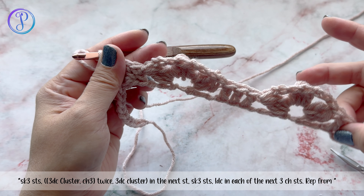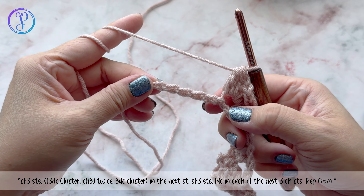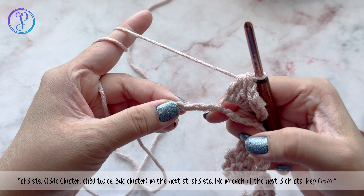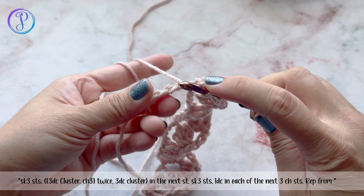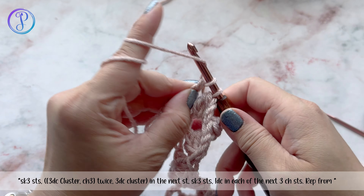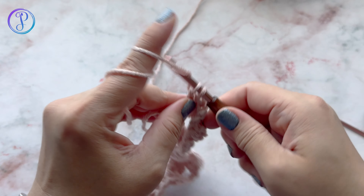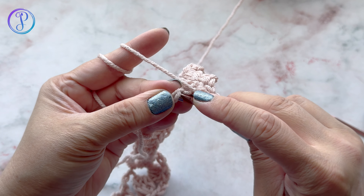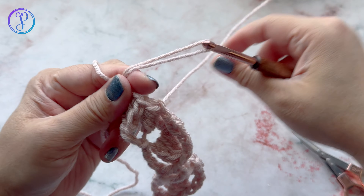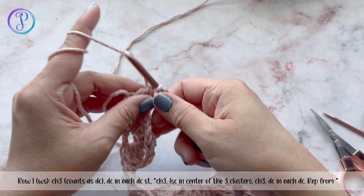At the end, skip three and finish off with one double crochet in each of the last three stitches. This is your foundation row, and this will be the right side of your work.